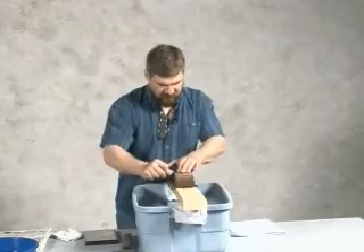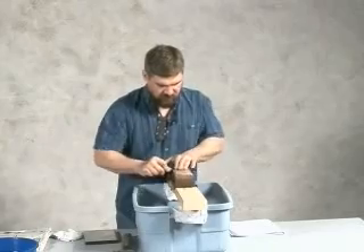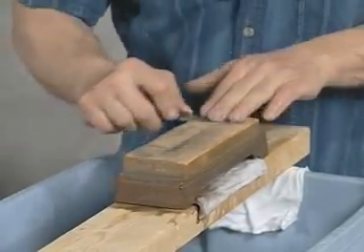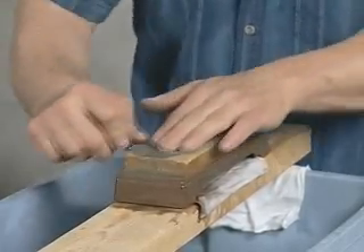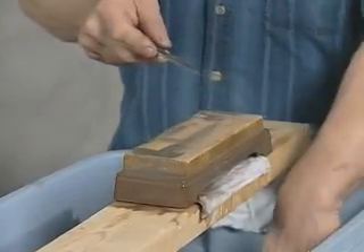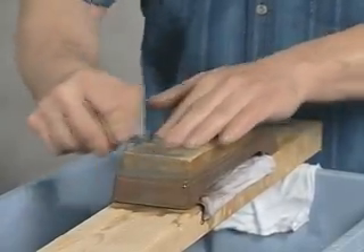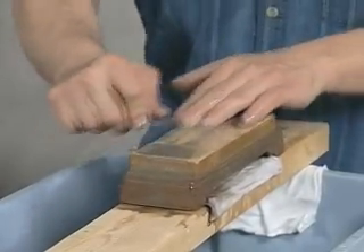By laying this blade flat on the fine stone, I am simply polishing out some of the rougher scratches in that secondary edge that were created by grinding the blade thin. That helps protect the blade against rust, makes it look prettier, makes it easier to clean up, and gives it a lower friction coefficient when cutting through things — the more highly polished the blade is. Get this nice and shiny, get it ready for our class shaving demonstration.